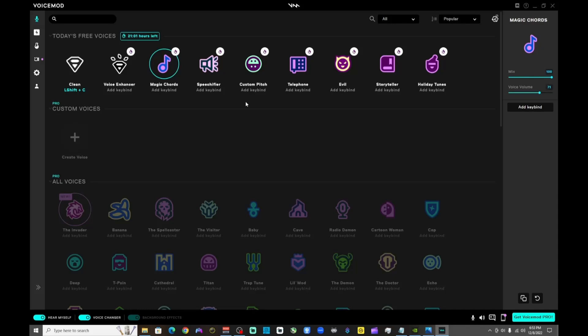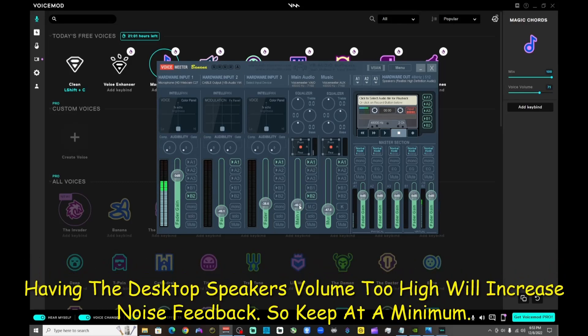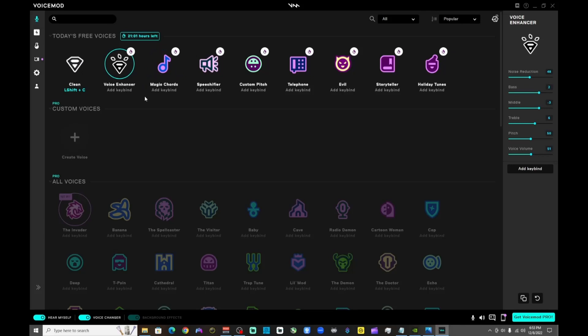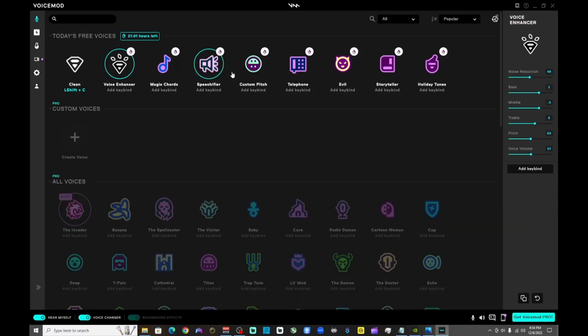So this one is Magic Chords — if you have your volume a little too high the microphone might pick it up and send an echo, but right now we don't have an echo; that's just how the filter is, it's a singing filter. Then you have the Voice Enhancer, which enhances your voice and gives it a little more gain to the volume. They switch the filters up every 24 hours, which is really cool — so even if you don't pay for the premium version, every 24 hours they give you free filters and change them up.